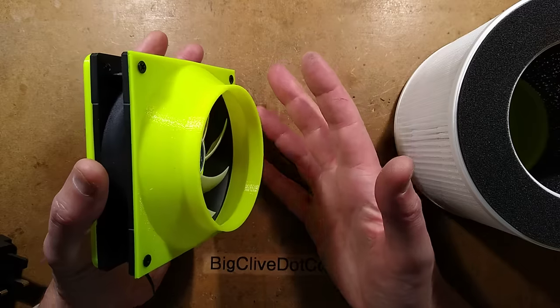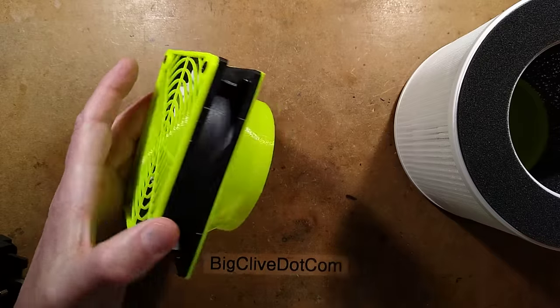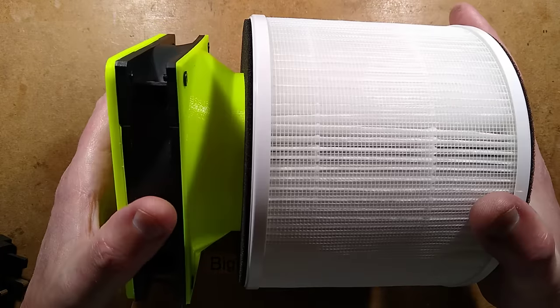You can just use a standard chrome computer fan guard if you want, or none at all. There's no risk of people sticking their fingers in. The idea is that it's just a very simple friction fit.